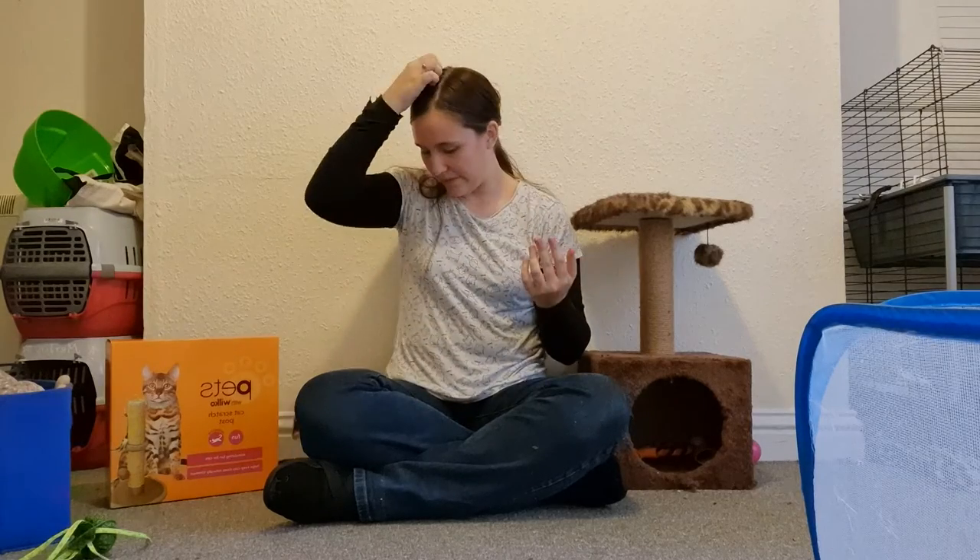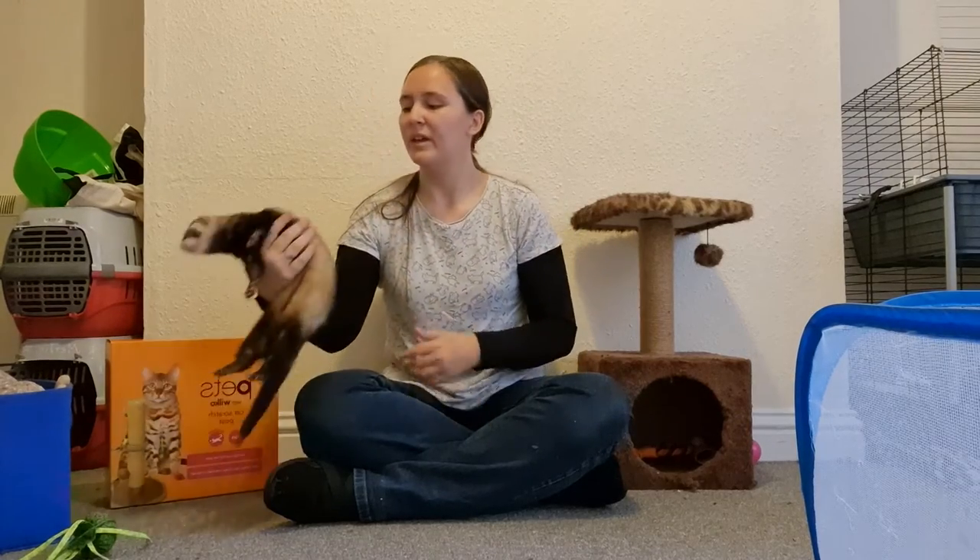This is just going to be very basic ferret care knowledge that is useful for everyday life and taking care of them. This will be talking about things like food, treats, nail clipping, baths, and enrichment.